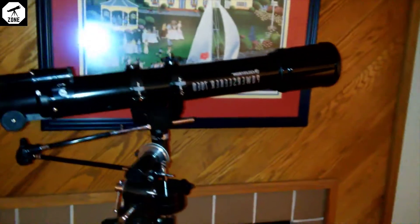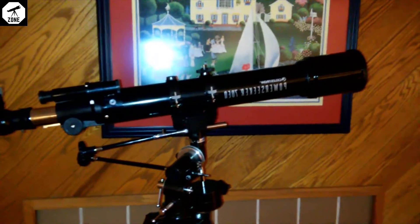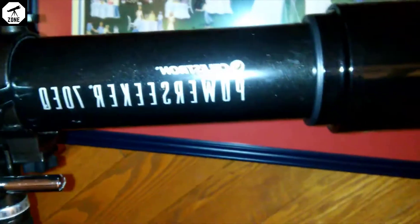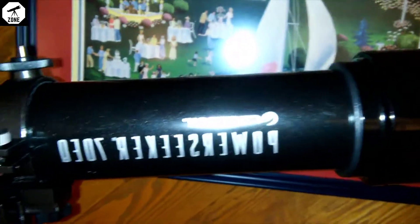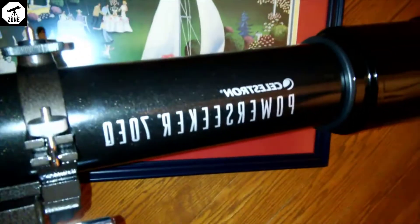Nothing professional going on here, but I'm just going to do a quick review of this new telescope I got. It is the Celestron PowerSeeker 70 EQ, which stands for equatorial mount, which is here. Let me just give you some background.